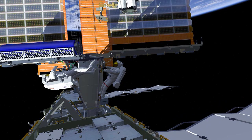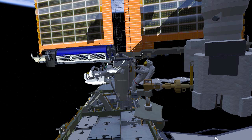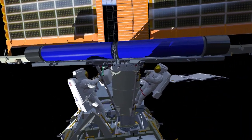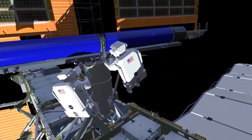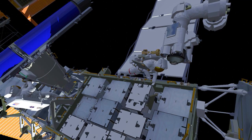Both crew will then work together to unfold Irosa and secure the right side onto the mounting bracket. Once secure, EV1 will drive two hinge bolts that hold the Irosa in the unfolded position and move away from the Irosa to reconfigure their safety tethers. EV2 will then drive eight bolts to fully secure the Irosa to the mounting bracket.